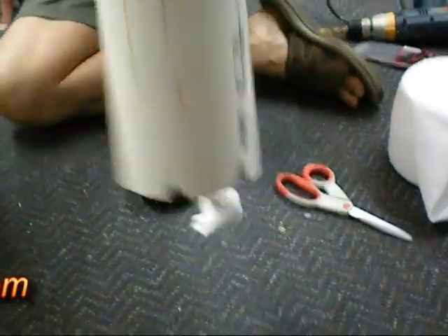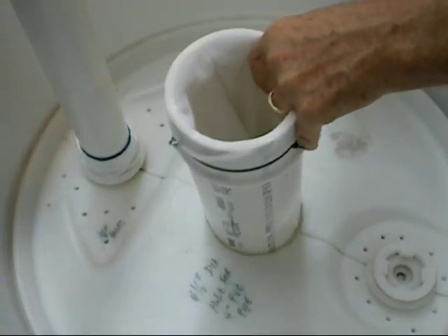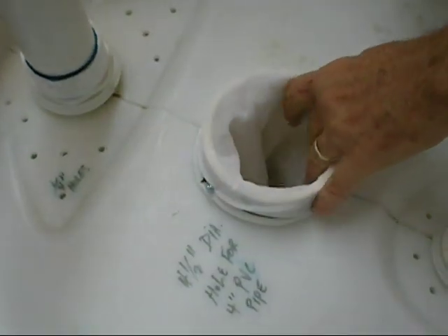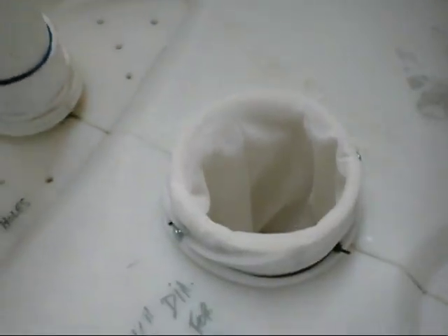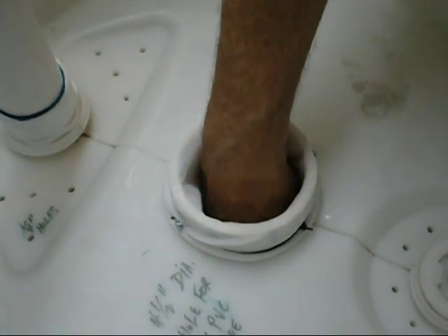Now we're going to take the tube and it goes into the 4½-inch hole for the 4-inch pipe — it slips in just like that. Then you're going to pack soil in here nice and tight and fill it all up with soil.